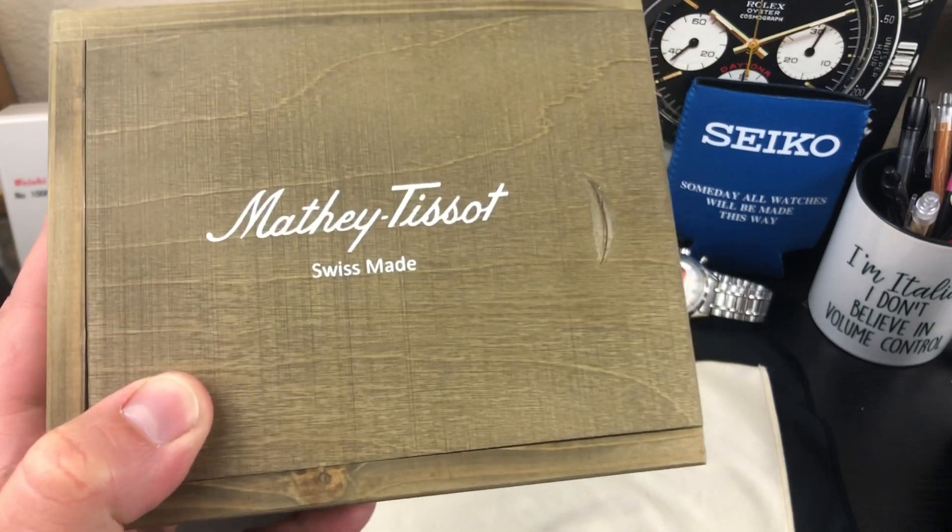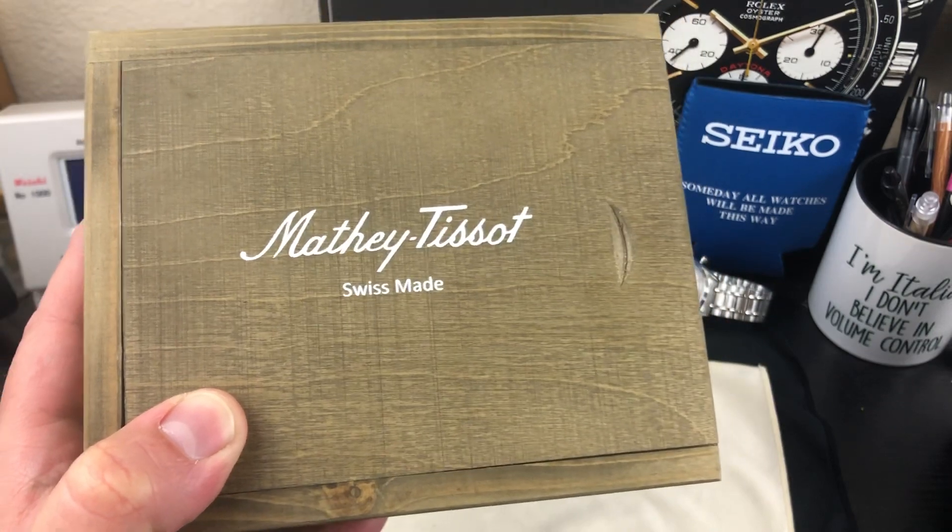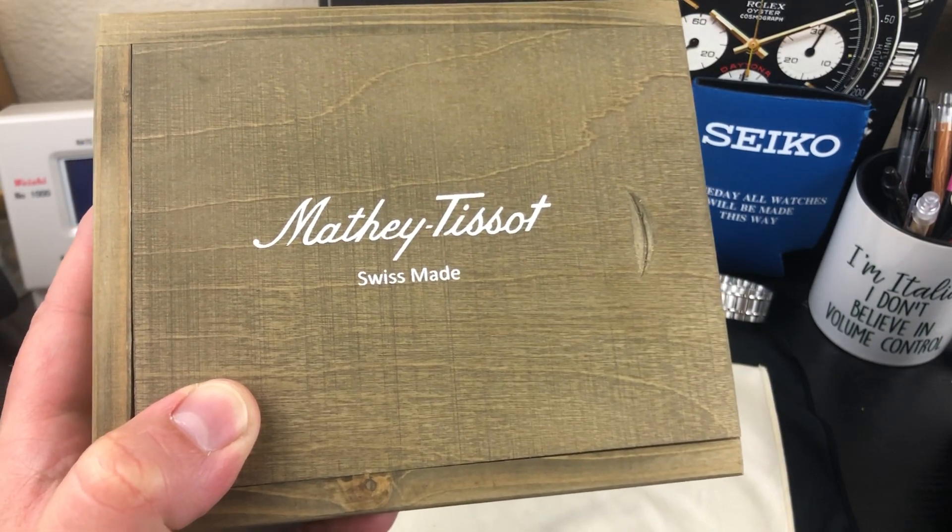You guys, welcome back to the channel. So we have a Mathey Tissot — first time on the channel ever having a Mathey Tissot. Mathey Tissot has been around since 1886.